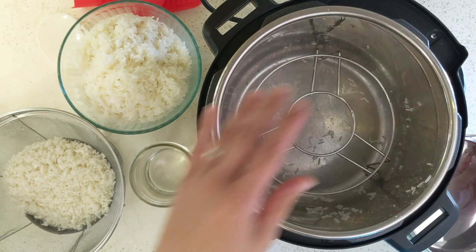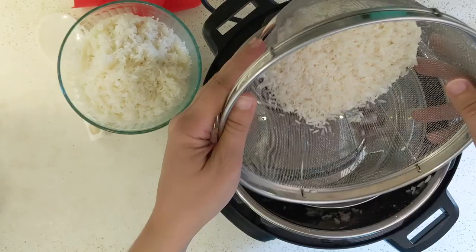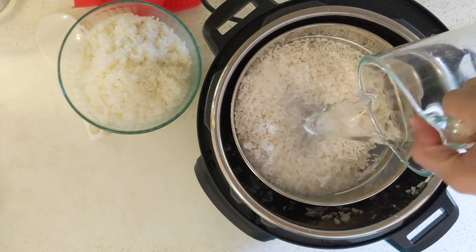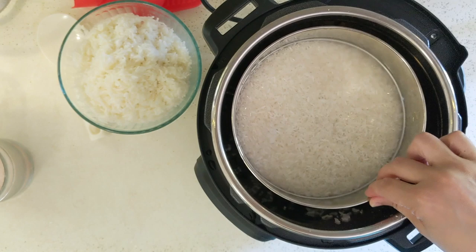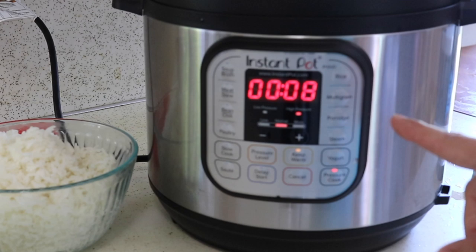Since I don't have a dish cooking right now, I'm going to add one cup of water into the bottom of the pot. I'm putting one cup of rinsed jasmine rice, one cup of water, and a big pinch of salt into the pan, and mixing that up a little bit. I'll make sure my valve is to sealing and set the cook time for 8 minutes, then let the pressure release for at least 5 minutes when it's done.